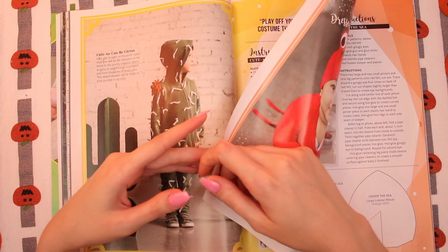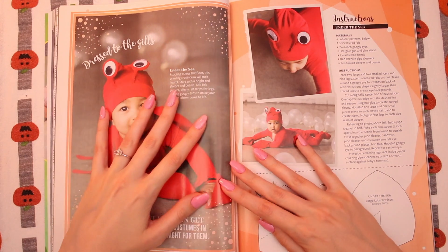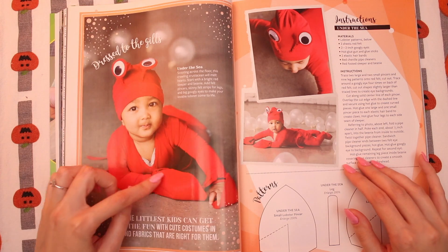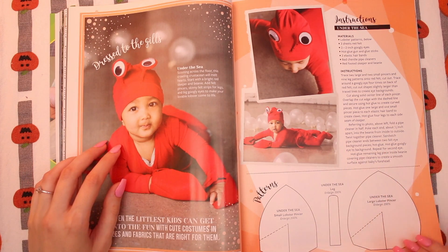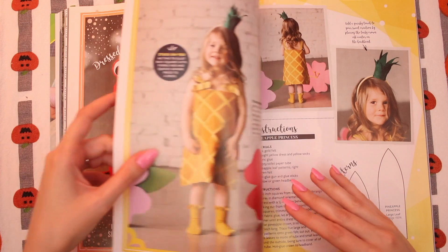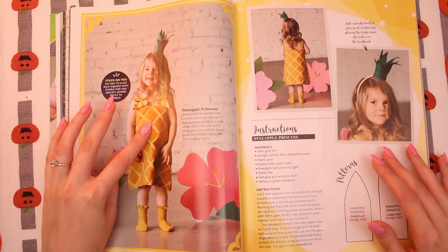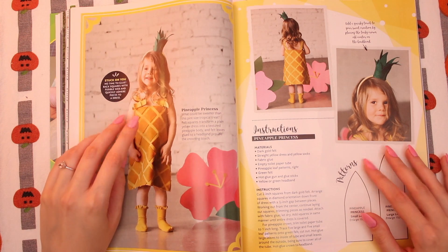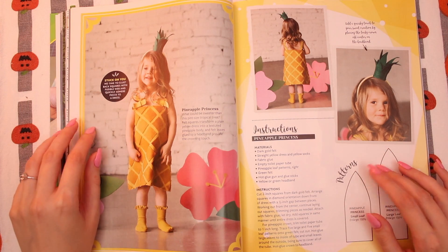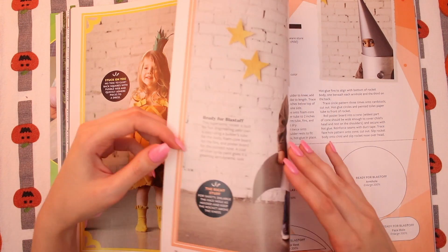This is a fun costume. Most kids want to be a cartoon character or something like that, but if they don't, you want to be something fun, right? A little lobster — so cute. Babies don't know what they want to be for Halloween, so you can put them in any costume. This is actually really cute too — Pineapple Princess. You know what this is exactly by looking at it. She's a little pineapple. I wonder what I should be for Halloween — I hadn't thought about it yet.